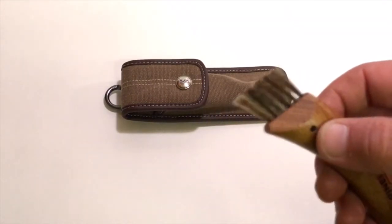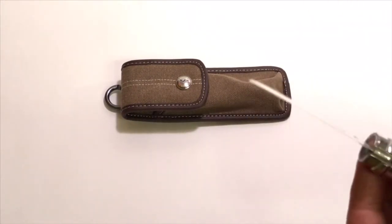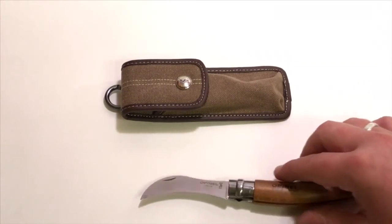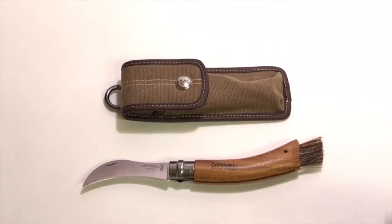There's also a tiny hole here for you to hang the knife with. At first I thought the brush was a gimmick, but after seeing it used and using it myself, I think the brush is every bit as important as the knife itself.